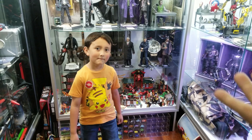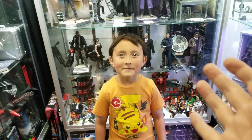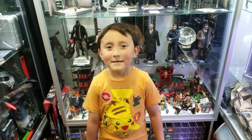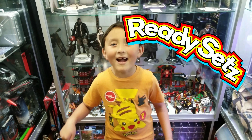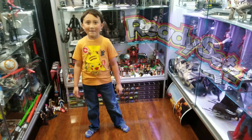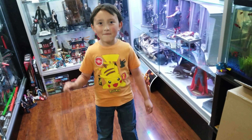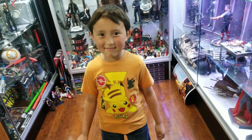Somebody came up with the coolest idea ever. You ready? What company just sent us something that's super amazing? What's the name of the company? ReadySets.com. What did they bring us? You ready to show them? What was inside this box, Monster? An unfolding urban playset.